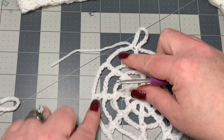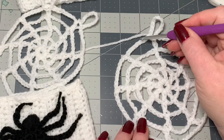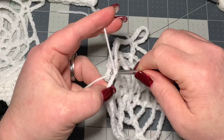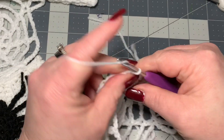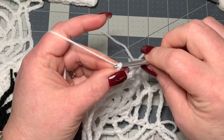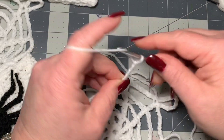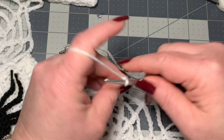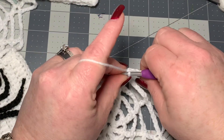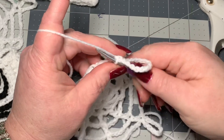For the thumb, go down into the middle of the web — skip one and two spaces, then go into the middle. Place your hook through there, bring in your white yarn, and chain one to hold (that doesn't count as part of the chain). Then chain 14 for the thumb. Go right back into the same spot and slip stitch to hold it together, then cut off and pull through to close.